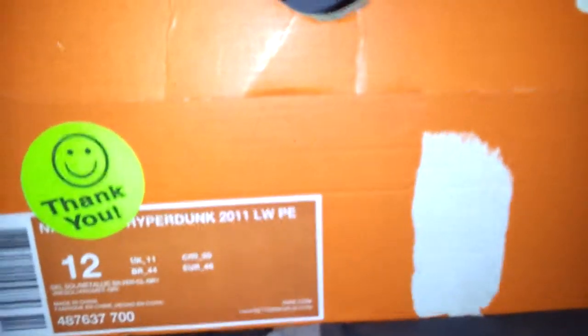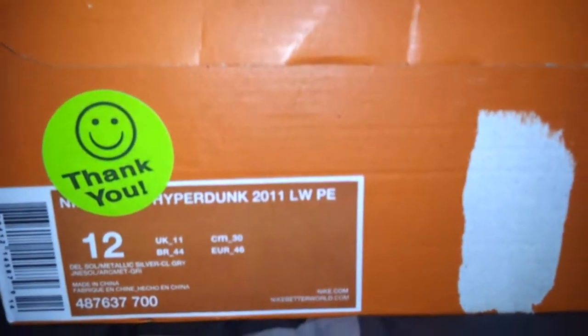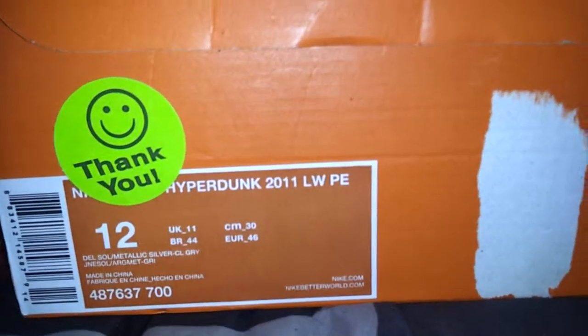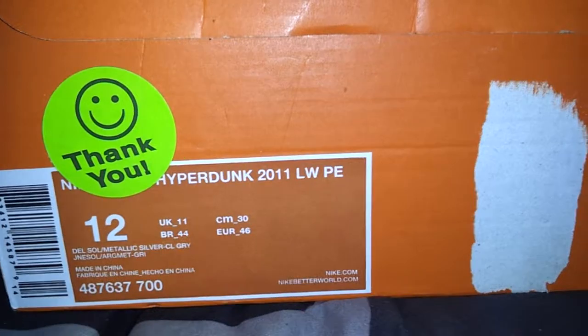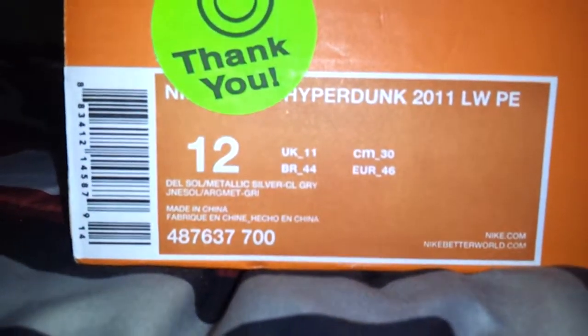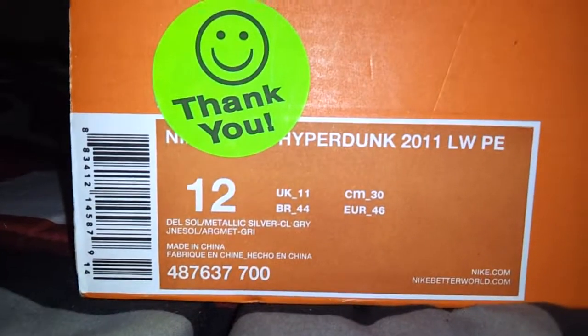Hey, what's up YouTube? I'm back again. It's another pickup I picked up not too long ago — Nike Hyperdunk 2011 Low PE. Looks like Del Sol, Metallic Silver Gray.